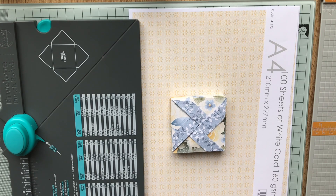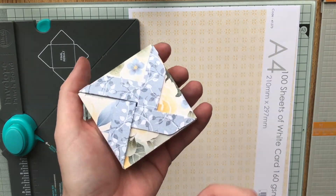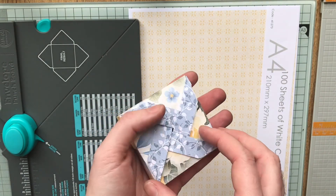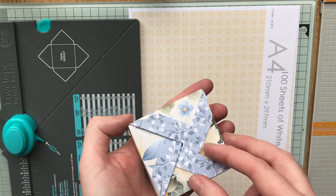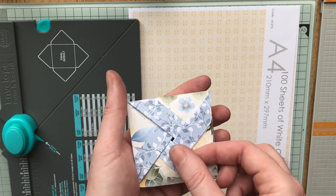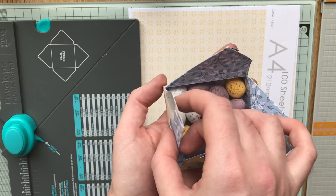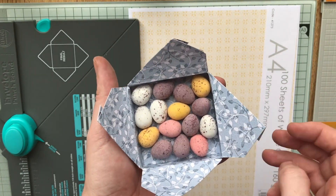Hello everyone. When I first saw the Kindly Thoughts papers by Knitwits, which is one of the newest collections, I thought they looked quite nice for Easter because they're quite springy colours without being too childlike. So what I've made is a pinwheel box which locks itself, so you don't need any ribbon or anything like that, but you can add it, and they're perfect for a bunch of mini eggs.